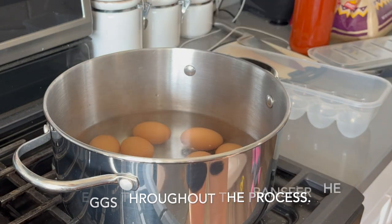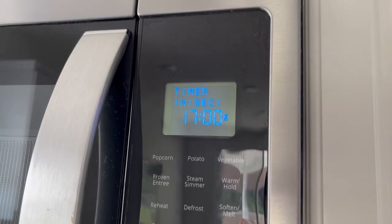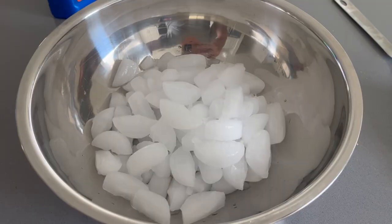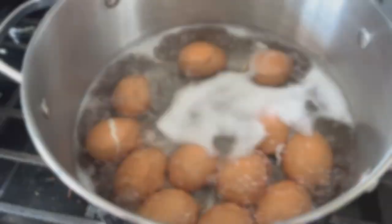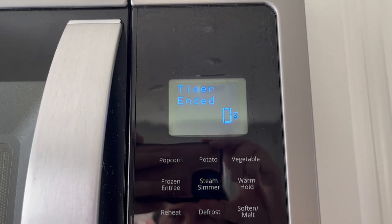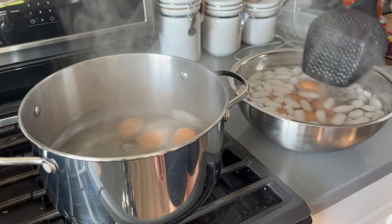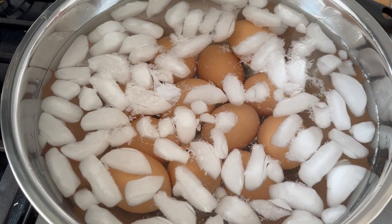The way I make hard-boiled eggs: I try to have the eggs close to room temperature, get water boiling, then place the eggs into the boiling water and let them boil for 17 minutes. Immediately after, I transfer them to an ice bath to stop the cooking. For the most part, the eggs peel very easily — there's not usually a lot of shell stuck to the egg white, though sometimes that happens if maybe the egg was too cold going in or overcooked slightly.